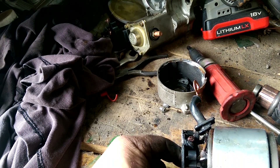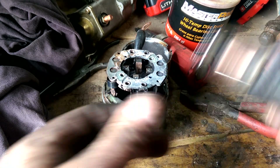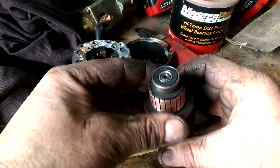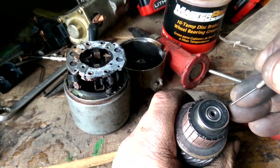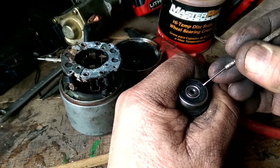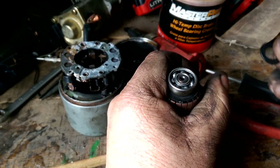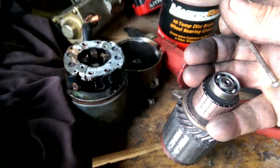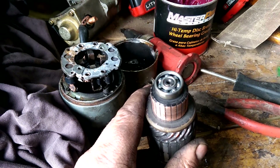That should be a fix. I also polished up — not sure what that's called — but anyway, with some ordinary sandpaper. And while I've got it off, I'm going to see what the bearings look like. They look a little dry.